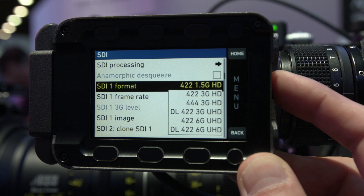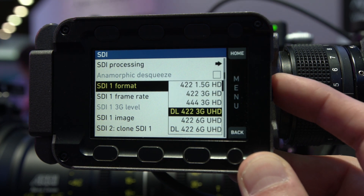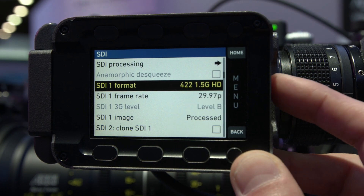That covers the Mini. We also have monitoring improvements on both cameras. It's now possible to have 23.97 and other non-integer frame rates on both SDI outputs — that was not possible on the Amira before. We have the dual 6G support already mentioned, and we've also overhauled the whole SDI core.